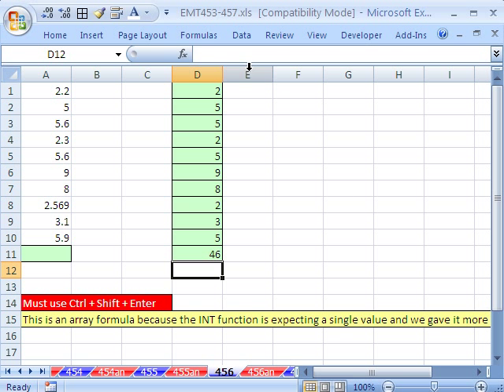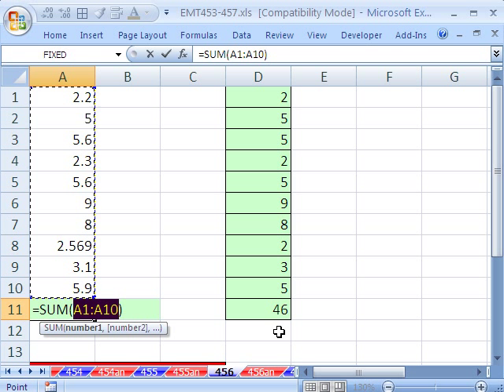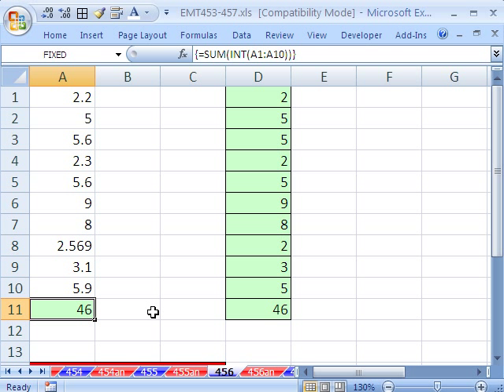If you didn't want to spend the real estate in your spreadsheet, you could simply do this instead. We're going to do an array formula, so you have to enter it with Control+Shift+Enter. Alt+equals for AutoSum, then INT, then highlight that range, close parentheses. This is an array formula because the INT function is expecting a single number. We're giving it a range — more than one number — so it is an array formula. I'm going to hold Control+Shift and Enter.